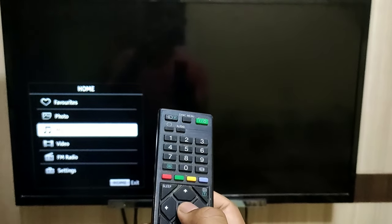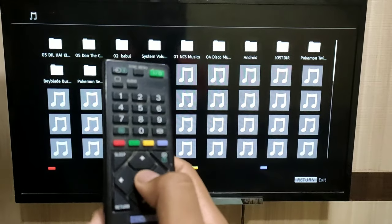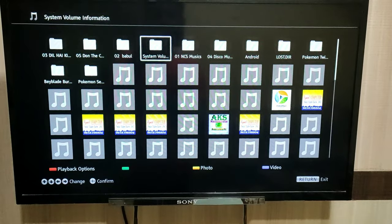Then click on the select button — that means this button — then go to the folder where you had downloaded the music.